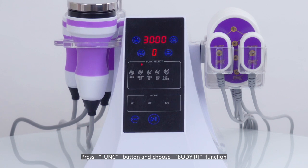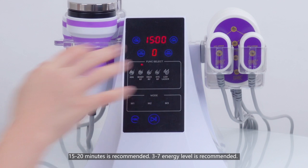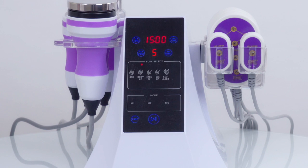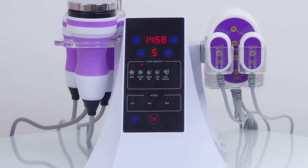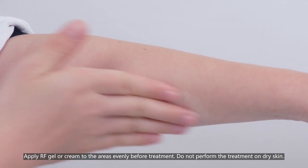Press the function button and choose the body RF function. 15 to 20 minutes is recommended. 3 to 7 intensity level is recommended. Apply RF gel or cream to the areas evenly before treatment.